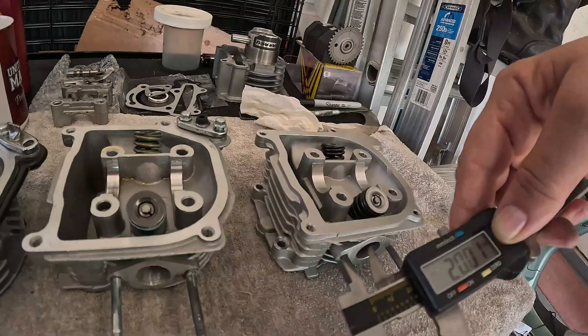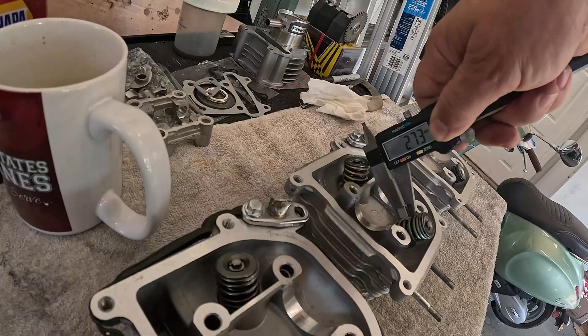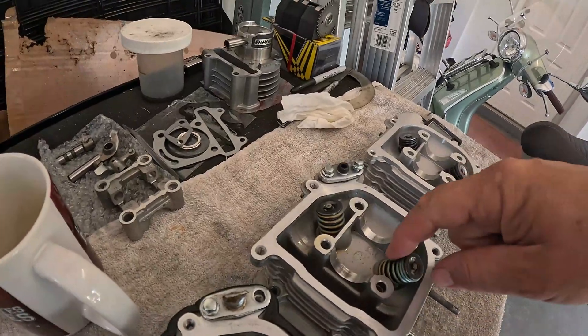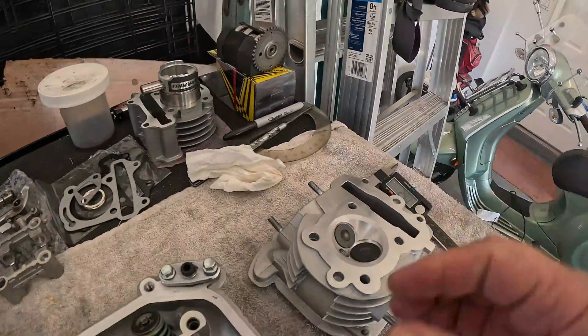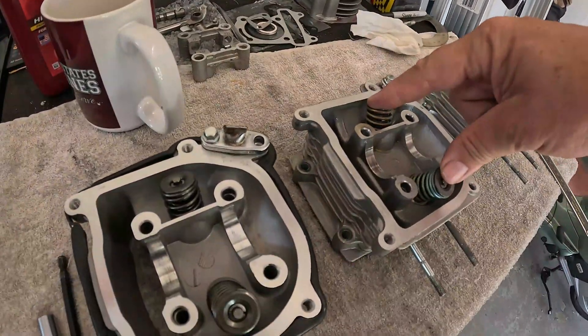So I shouldn't need to port this one — it's already big. The stock valves were 2.4, the NCY ones are 2.73, and the Naraku ones are 2.87. Don't make the mistake of moving your fancy springs over to your new head. These valves are a lot bigger on the big bore kit, so because the valves are bigger, we have to have bigger valve springs. Don't use your NCY springs — it'll be a waste.